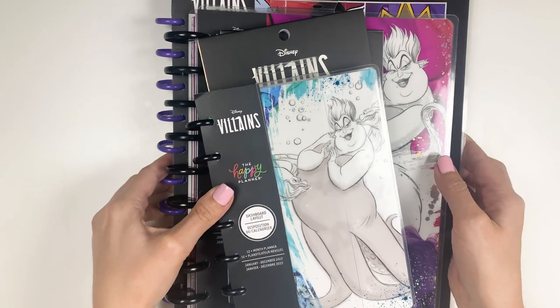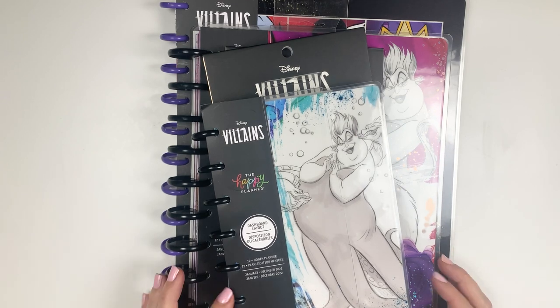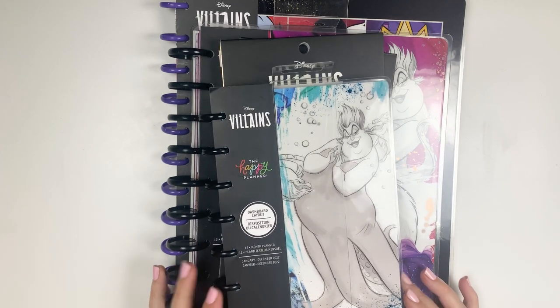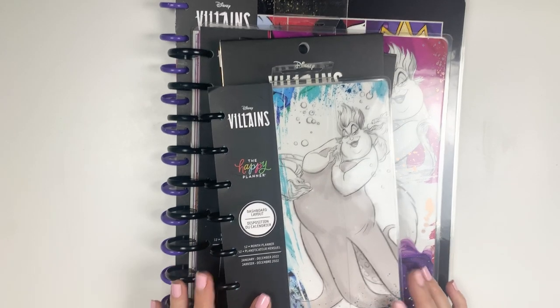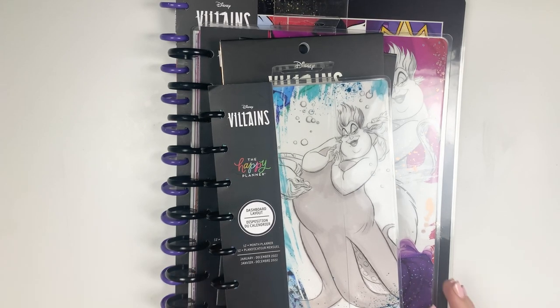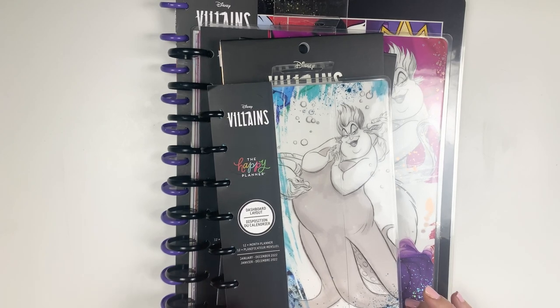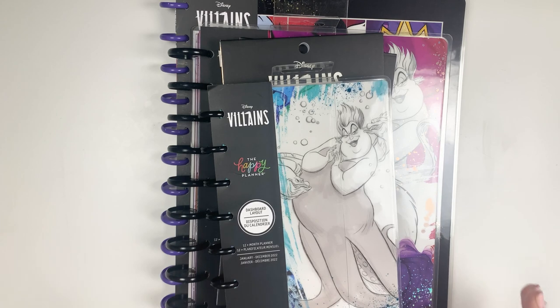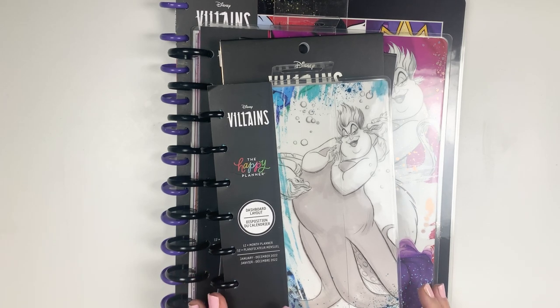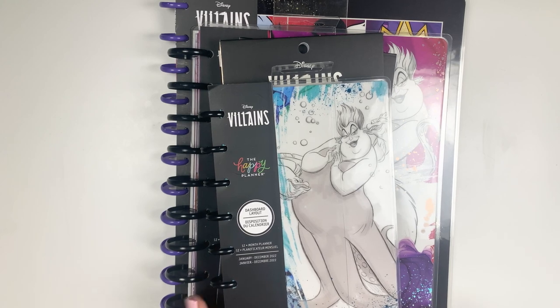Without further ado, welcome to the Disney Villains collection. I am so excited for this. Ever since they came out with the Disney Princesses, I have been hoping that they would come out with villains as well, and I am here for this. I think it is a pretty small collection, so I'm not sure what more there is than this.